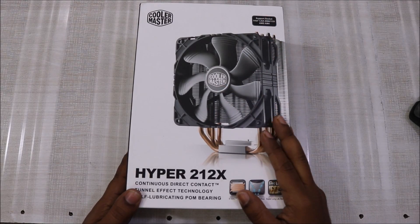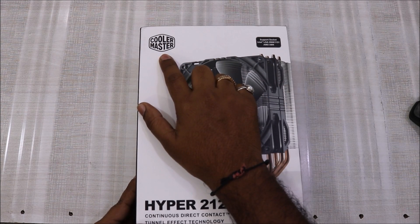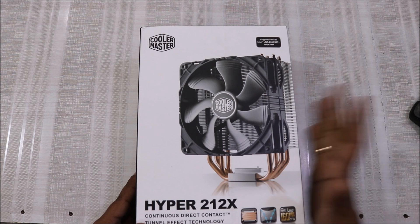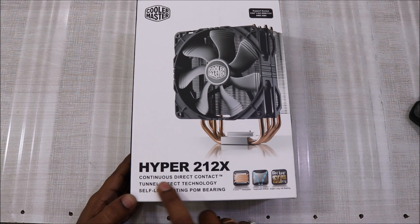Let me take you through the overview of this box. We have the Cooler Master logo, the Intel support and AMD socket support information. On the bottom we have the Hyper 212X model number, and it mentions the Continuous Direct Contact tunnel effect technology and a self-lubricating pump bearing.